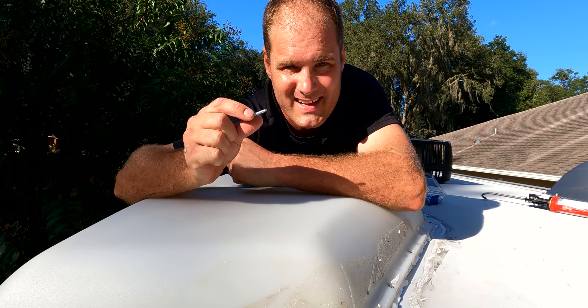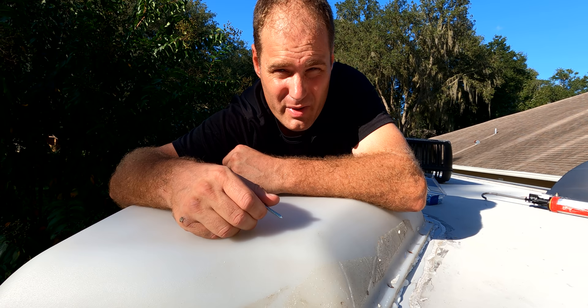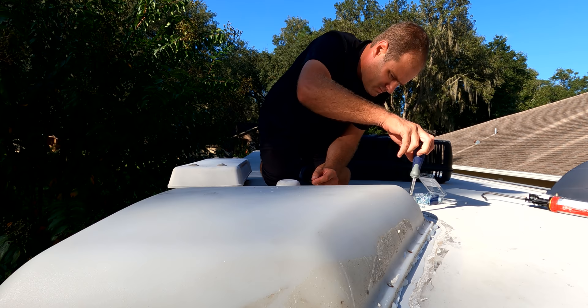Now that I have the screws, what I'm going to do is just hand-tighten them in first — get them lined up with the hole and then screw them in. I won't use a drill because I don't want to strip out any of that wood. I did get the bigger screws, so they should adhere to the wood without an issue. Today I'm putting in a little bit bigger screws because the ones I had didn't adhere into the wood. We will be putting lap sealant around the skylight, going inside to make sure everything looks sealed, everything is completely dry, and then putting the bottom piece of the skylight back in.